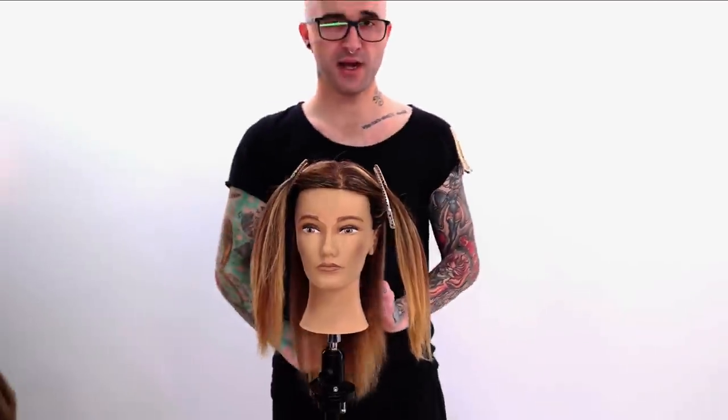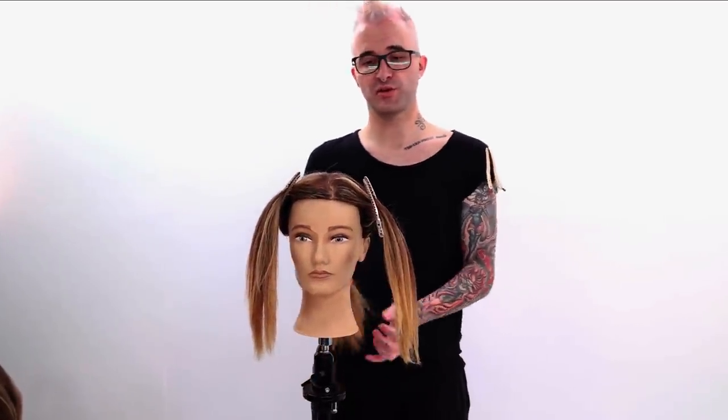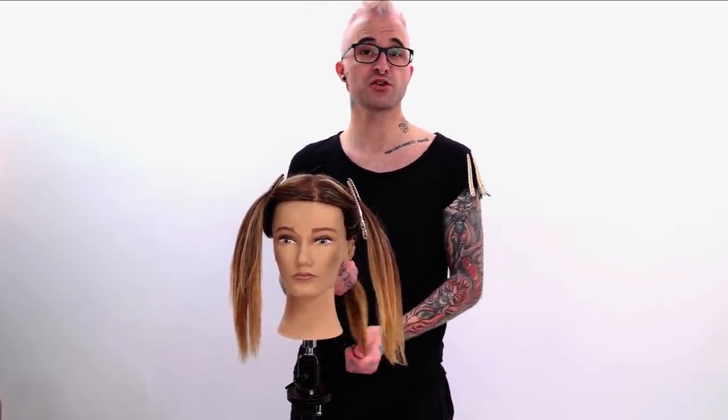A lot of times in a lot of my balayage videos, you'll notice the first thing I always say is make sure you hit that section behind the ear. Well, I'm telling you right now, this time we're not going to, because I like to hit that section behind the ear first because it gives a really nice strong highlight around the face. But with this, I'm actually looking for a little more contrast — I want to keep it a little darker around the face so that the dimension we do apply has something to stand out against.